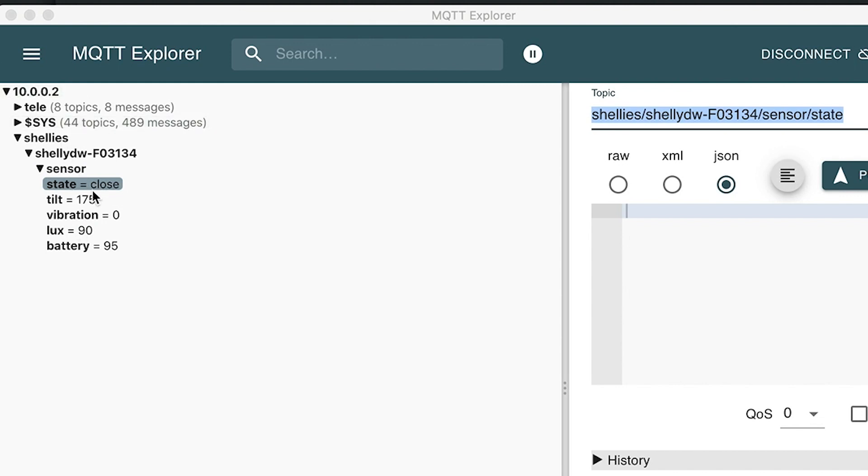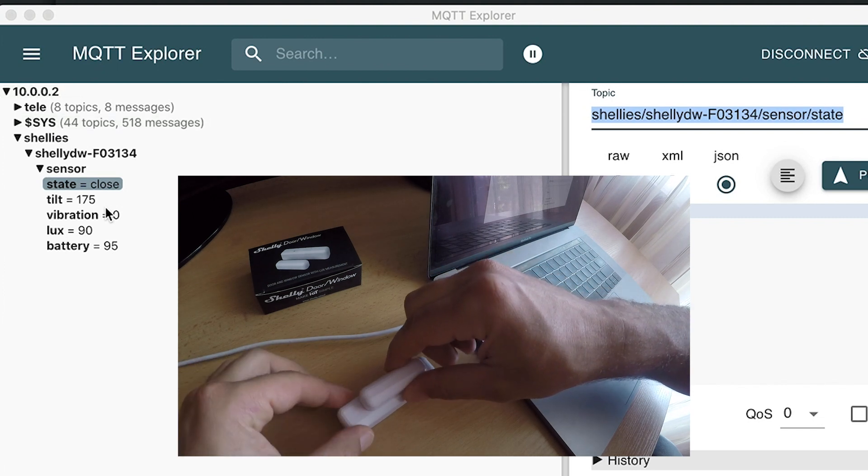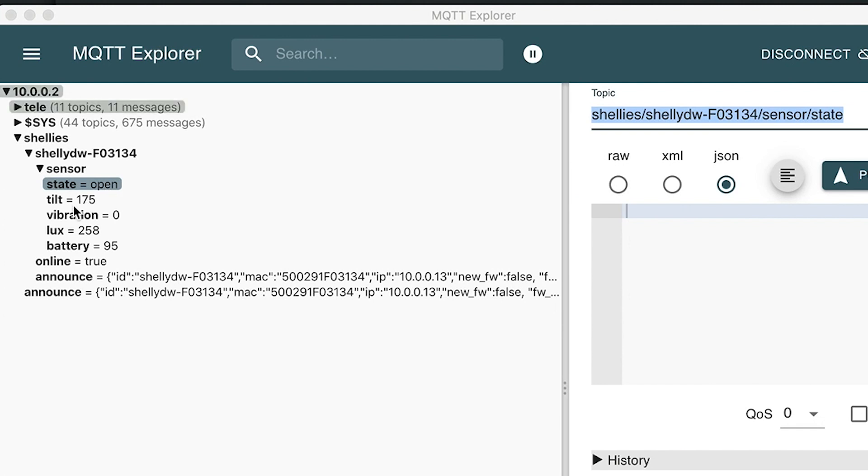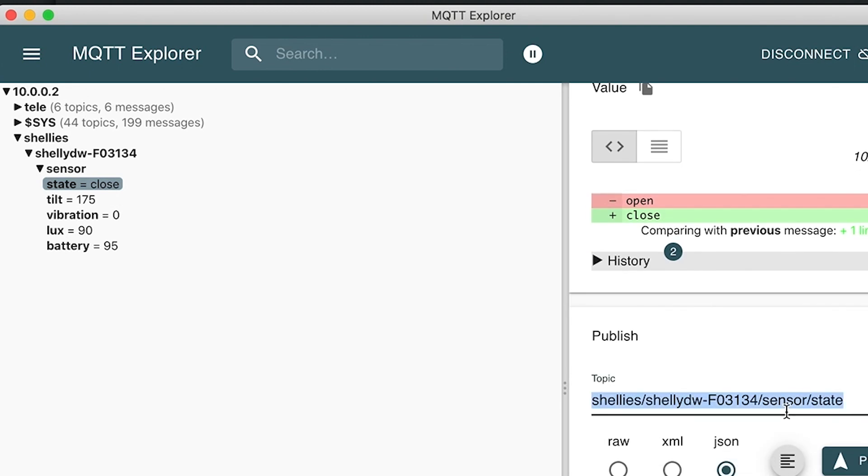The current state of the sensor is closed. If I open the sensor, the state will change to open. The same is valid for tilt and vibration — if it's zero, there is no vibration; if it's one, vibration is detected. Lux and battery percentage are also shown here. Note that tilt is not a percentage — it's degrees. You can use these values in your automations as well. From here I can copy this topic path to use in Home Assistant and Node-RED.